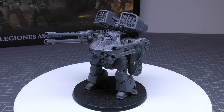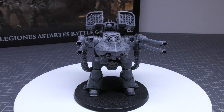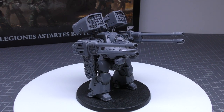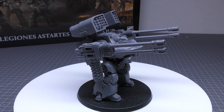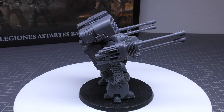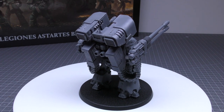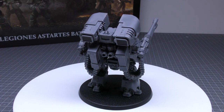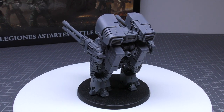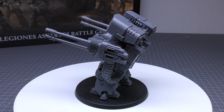Why pick the Deredeo over the Leviathan? In standard loadout, the Anvilus Autocannon Battery is a 48-inch range, strength 7, AP4, heavy 4, rending 5+, sunder, twin-linked weapon. That's pretty nice — you can pop things from 48 inches away, taking out a Devastator squad or heavy support squad with 4 shots, rending 5+, and it's twin-linked. And the ballistic skill is 5, so that's great.